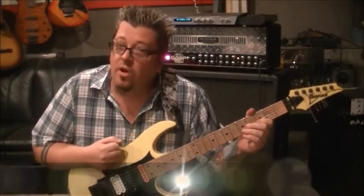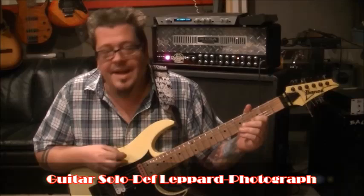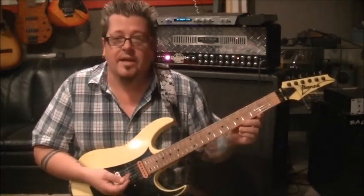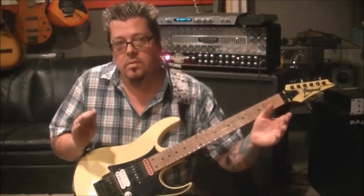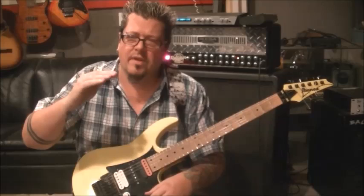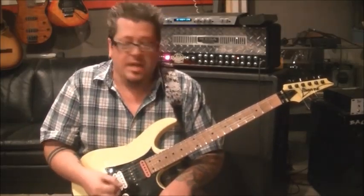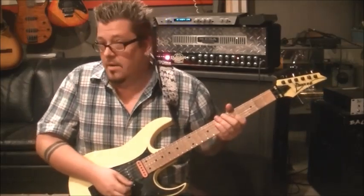We're gonna do the solo to 'Photograph' from Def Leppard. This is from my Skype student Nate Kwan — we worked on this for his lesson and I told him I'd try to put it up here so you've got a guide to follow. Tuning: it's in between standard and a half step down, so like a quarter step down. I checked several versions and they were all the same at that quarter step.